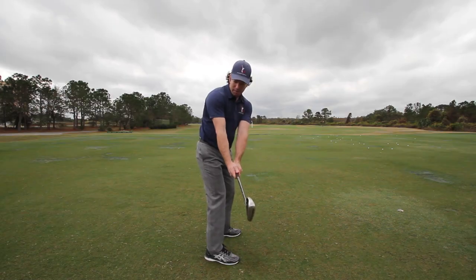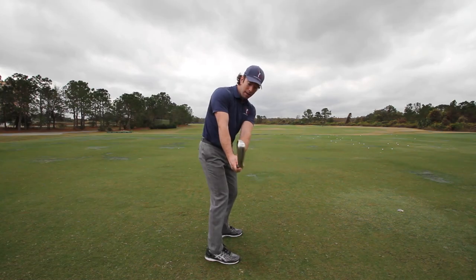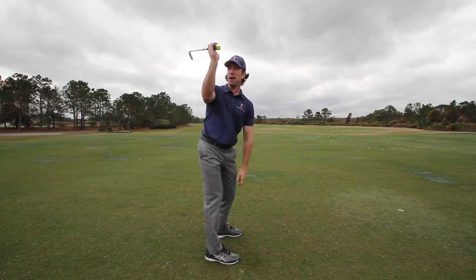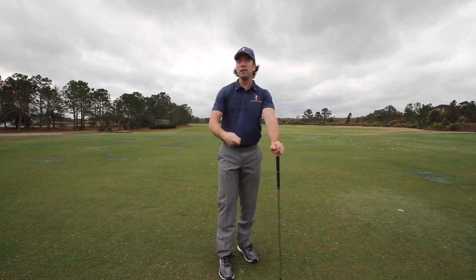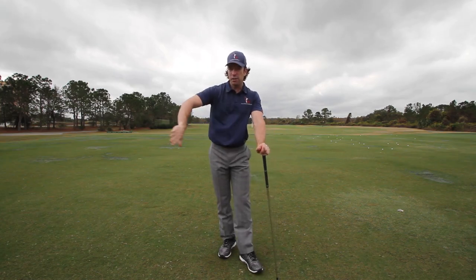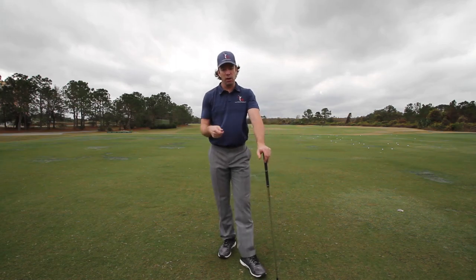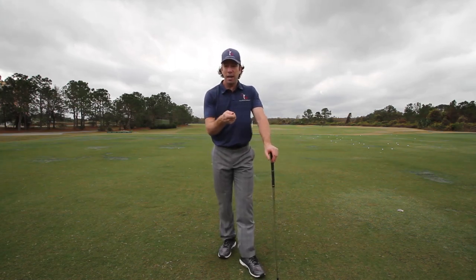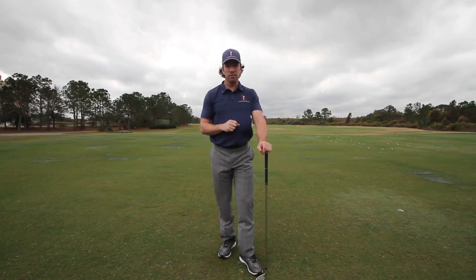When we do this correctly, my wrist is now cocking. As I go back, notice I have very little hinge in my right wrist — there will be some, but not as much as most of us tend to do. As I keep going, it's going to hinge as I finish at the top. But so many of us want to hinge it early, shutting the clubface and ripping it inside and under the plane. The club should always stay outside your hands or in line with your hands — never going inside. That's a death move for most golfers, and it all starts with wrist hinge. Understand the difference between wrist cocking and wrist hinging, and your golf swing will be a much simpler move.